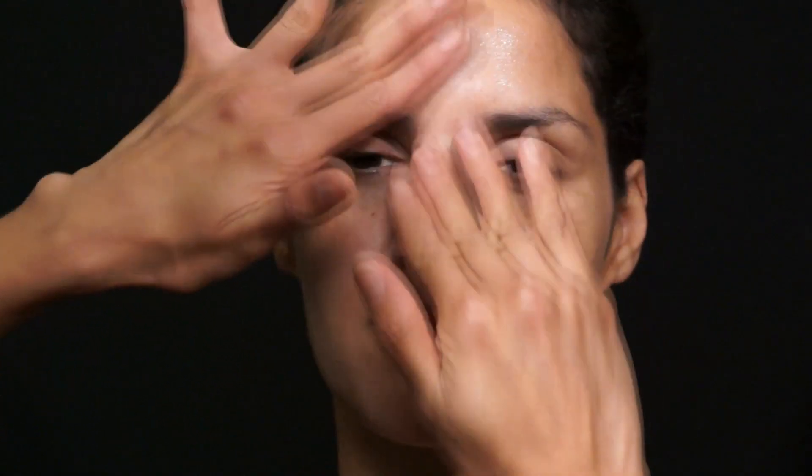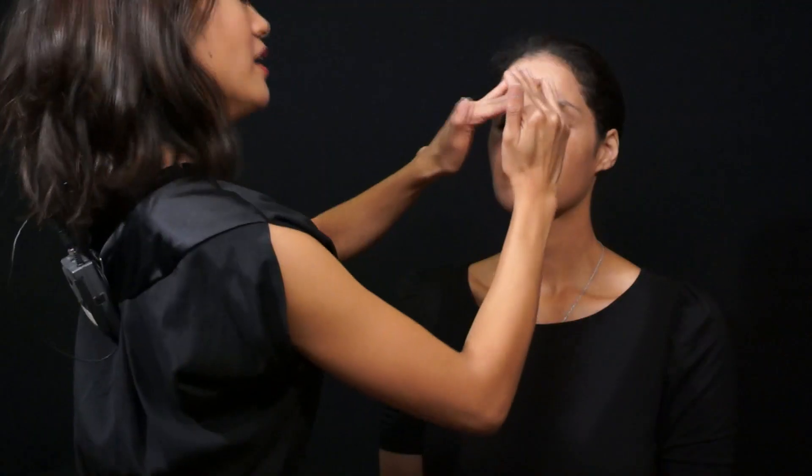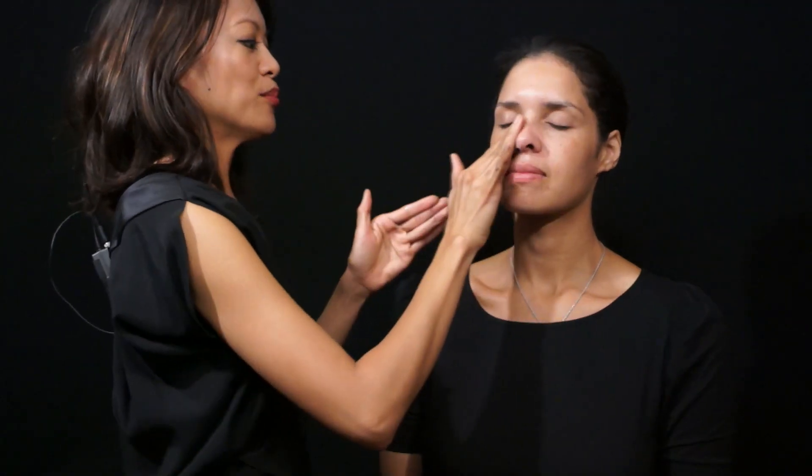This one is without SPF because she put on SPF this morning, so I'm going to slowly work it into the face. The primer is great because it's going to help prep the skin for foundation and minimize the look of fine lines and pores.